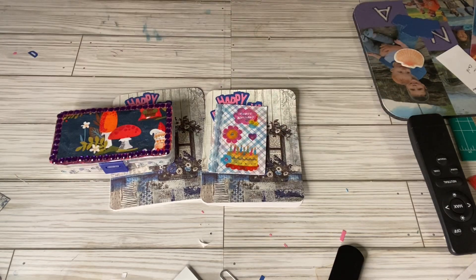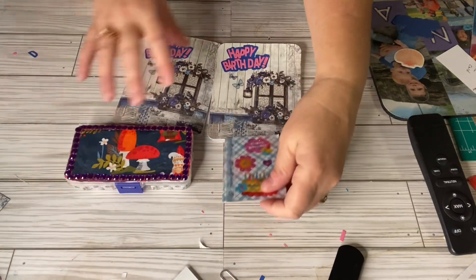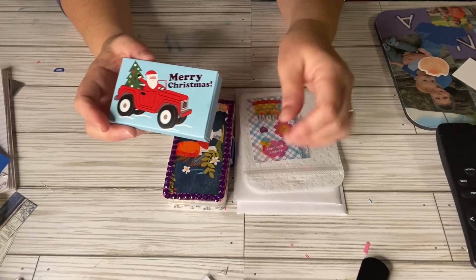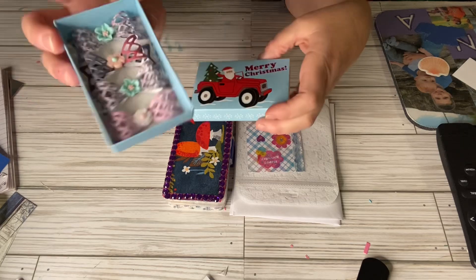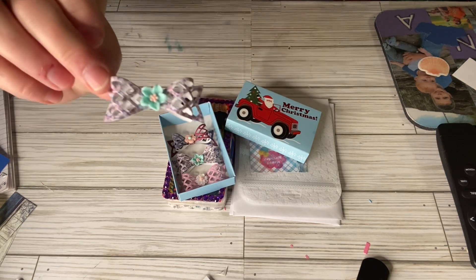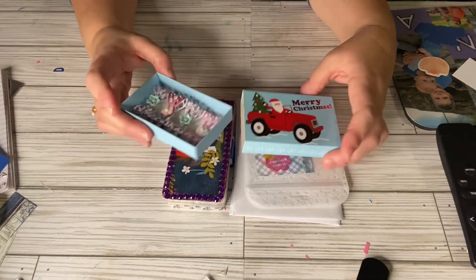I will leave a link down to her video below so you guys can go watch that if you're interested in joining this challenge. Starting to package everything up — I also forgot to share these bows. They're cute little bows. I had a bow die cut and put a flower in the center. I'm sending her four of those also in this little Christmas box.